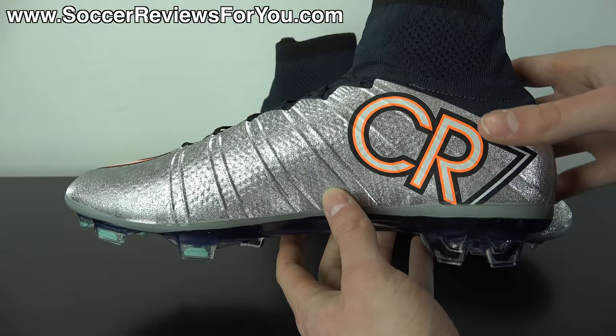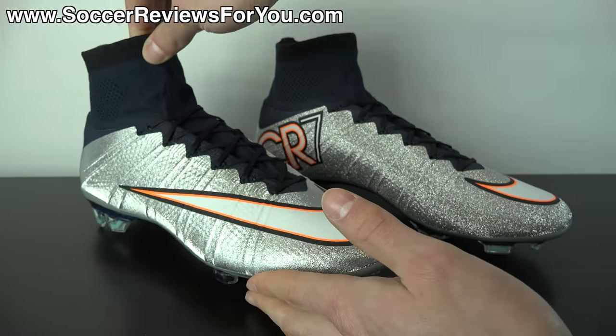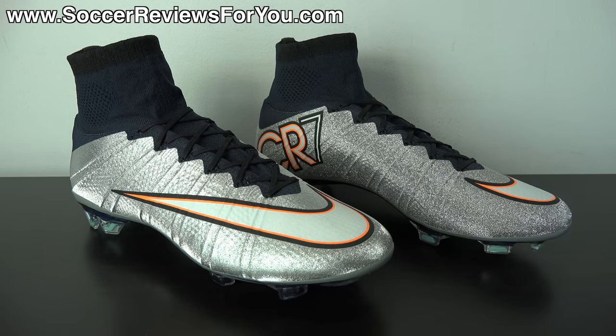In today's video, we're going to be going over all the details as far as the colorway is concerned, as well as tech specs, so you can learn a little bit more about how this shoe fits, feels, and performs. If you're interested in learning more on this particular shoe, please stick around. With that being said, let's get right into the review.